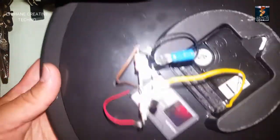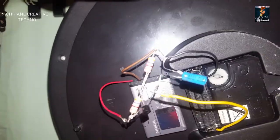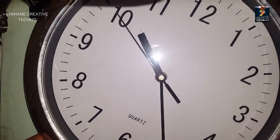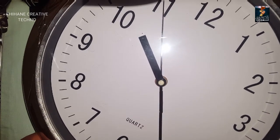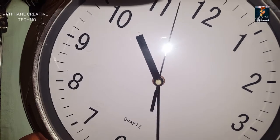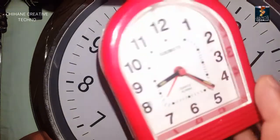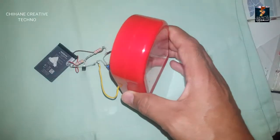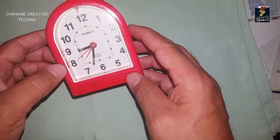Our circuit is complete and all plugged in. The clock is working — perfectly done. Now I'm going to try it on a different battery. As you can see, the other one is working too.